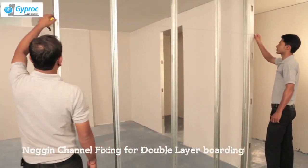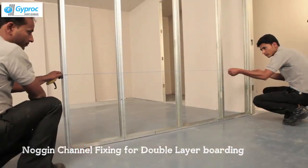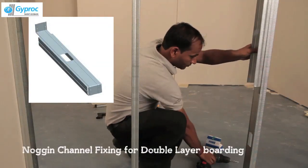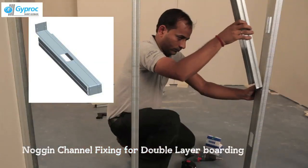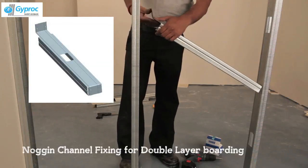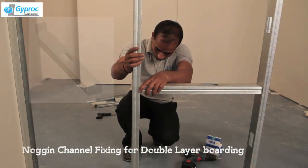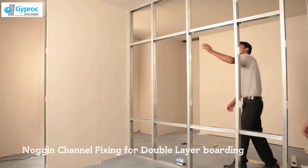This is how the double layer Noggin Channel is done. Fix the Noggin Channel perpendicular to the stance using metal to metal screws, and ensure that the Noggin Channel is placed behind all the horizontal joints of the outer layer of poles to avoid leakage of fire and sound. Check the level of the Noggin Channel.